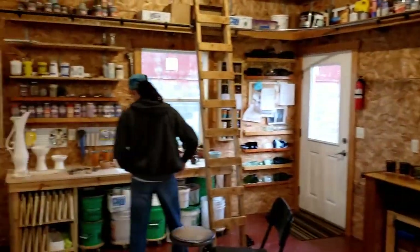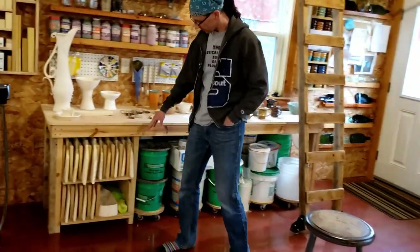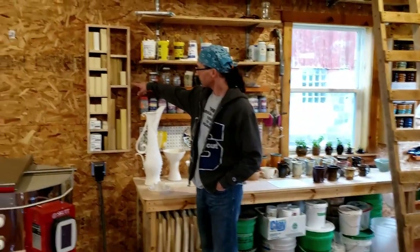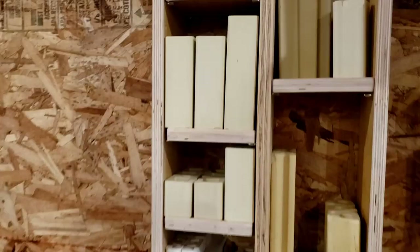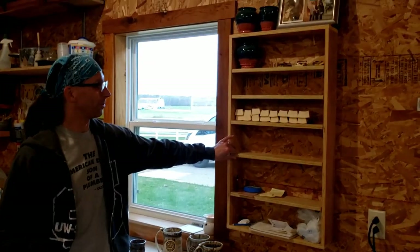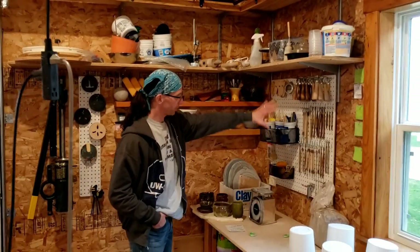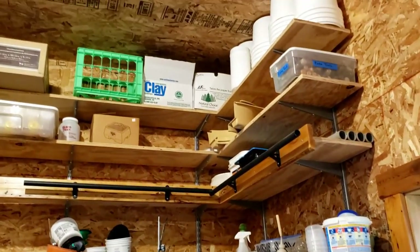She has her buckets of glaze under her finished table. We made some vertical organization for kiln shelves and another adjustable shelving unit for all her kiln posts and kiln furniture. Then on the other side of the kiln — her dirty side — more adjustable shelves for different pottery things, a couple of tools, and more floating shelves up here for additional stuff.